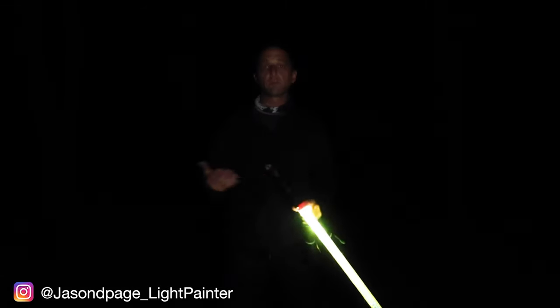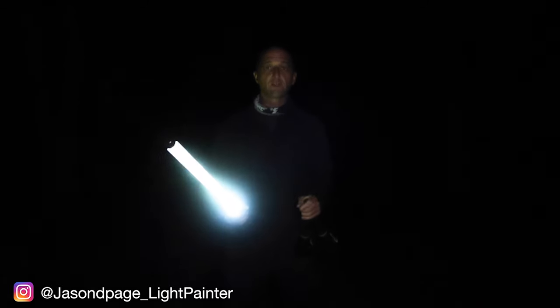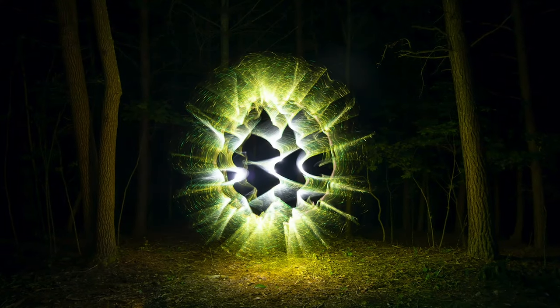What's up guys, Jason Page here. Welcome back to another light painting video. In this video, I'm going to show you how I created this image right here.